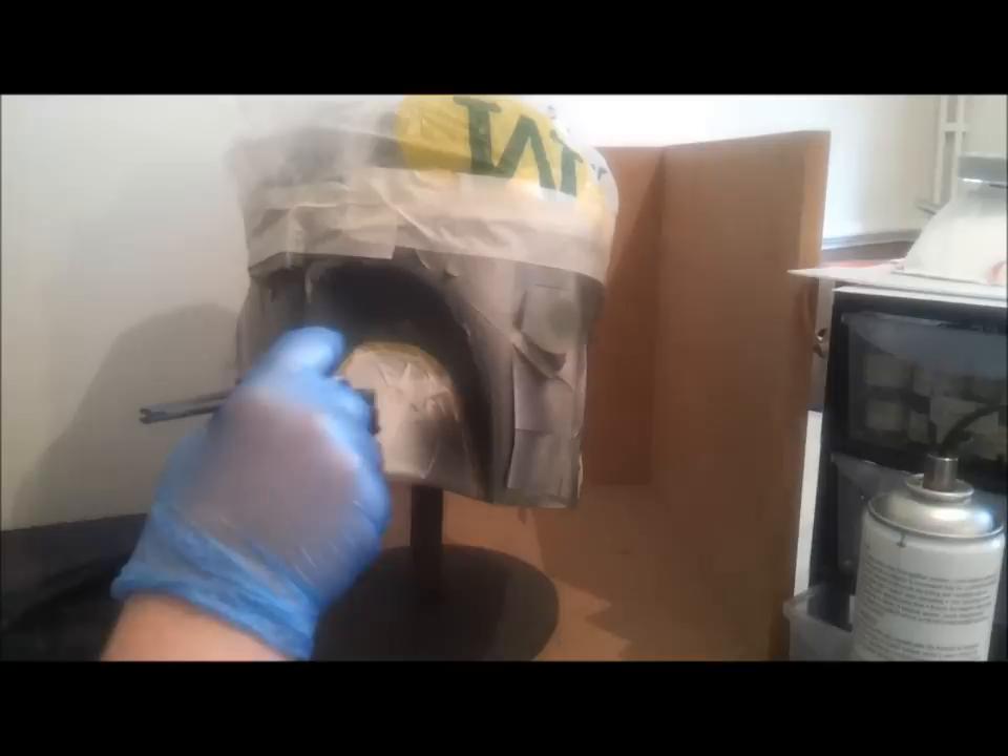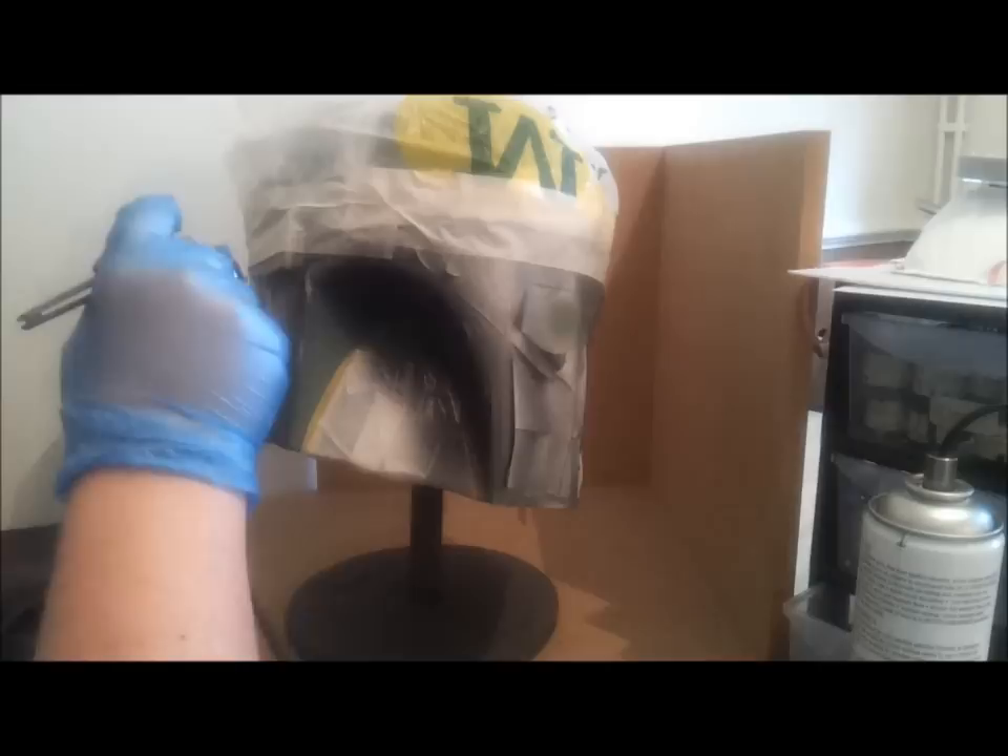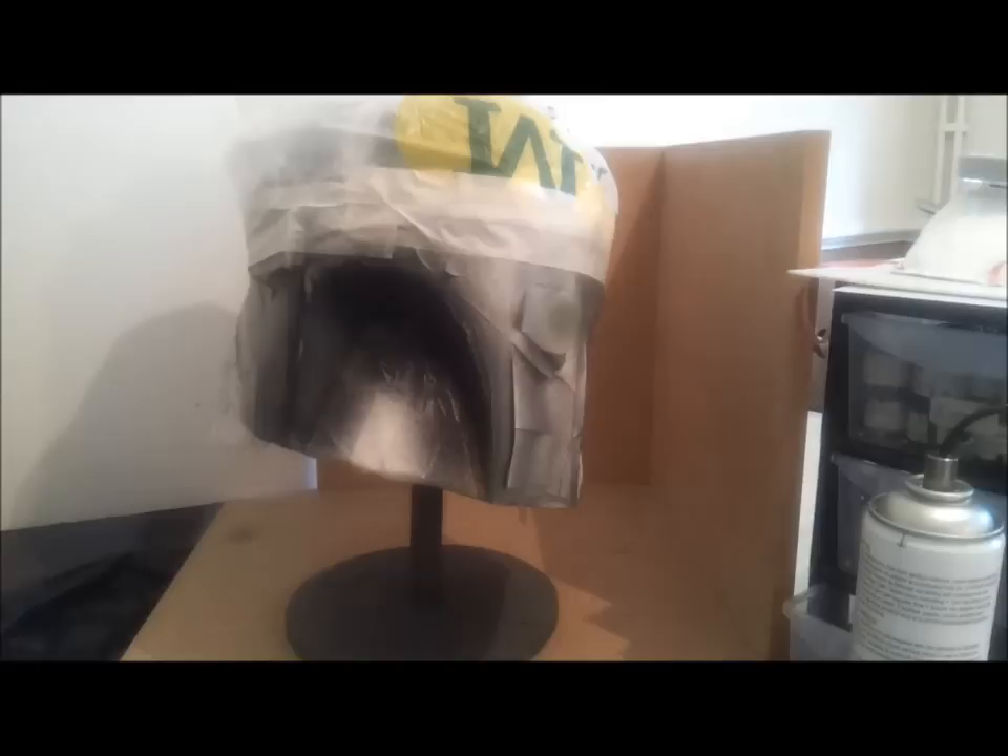Make sure you can see what I'm doing. Okay, here we go. Nice smooth motions. Make sure you get good coverage, nice even coverage. There you go. Do the same then for the other side.